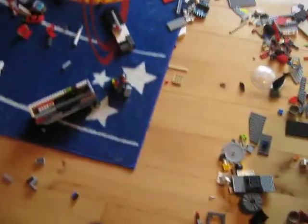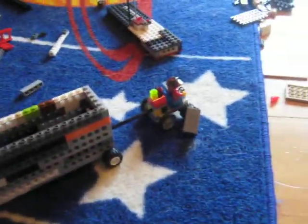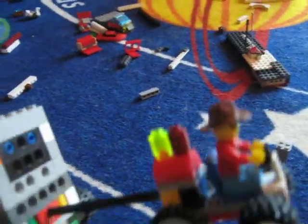Hey guys, this is Dr. Lego Professor 480 and I'm just coming to show you my Lego camper really quickly. There it is and there's a little car in here with a person. And inside the camper, I'll show you,